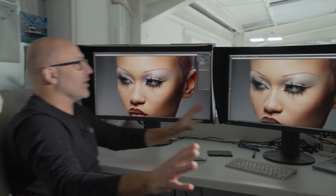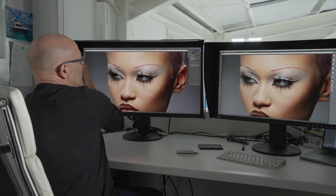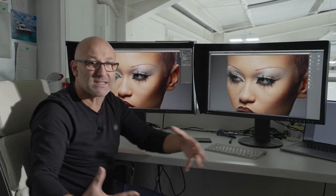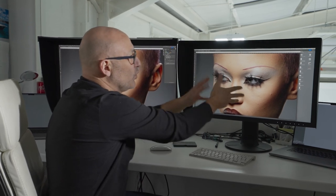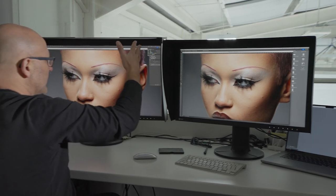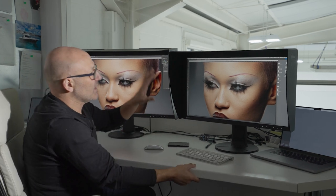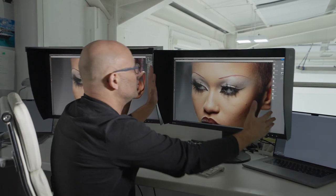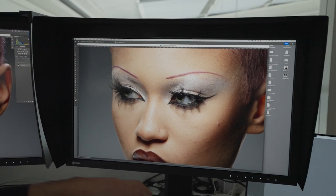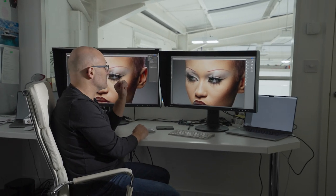The video team will likely prefer the 31-inch because they can fit more panels in Premiere and After Effects, but from a retouching point of view this 27-inch is all I need. Sometimes the footprint of the 31-inch monitor on my desk is a bit big, so I'm already pretty sure this is going to be my preferred monitor for retouching, and eventually I'll pass the 31-inch down to the video department.